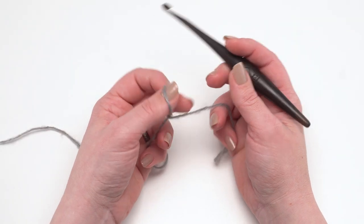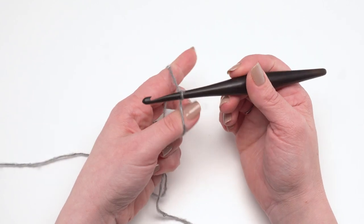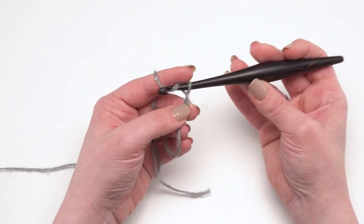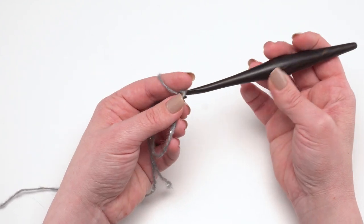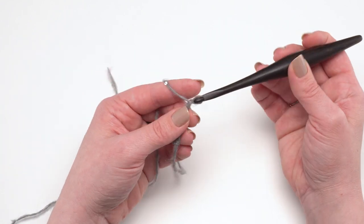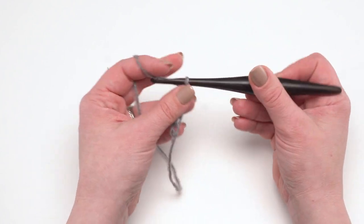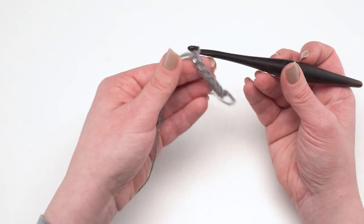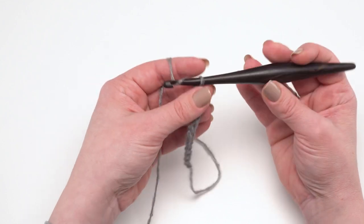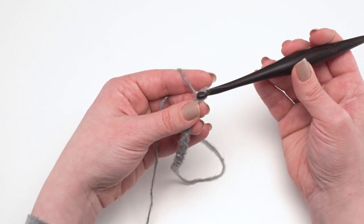The Italian Elegance Cowl can be made with any multiple of two stitches, however I recommend starting with a chain of 86. This will give us a finished cowl, if you meet the gauge listed in the pattern, of around 30 inches around or 15 inches laid flat, and it's about 10 inches tall. Since it's a multiple of two, I'm just going to make a tiny little cowl here to demonstrate today.